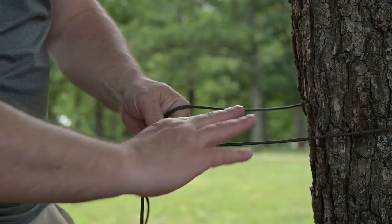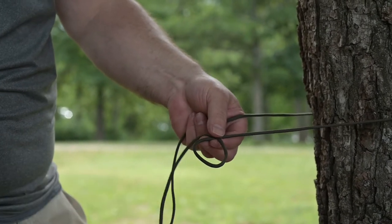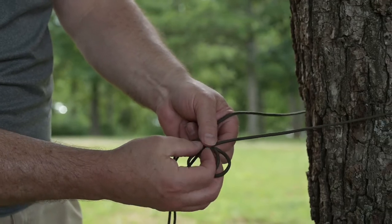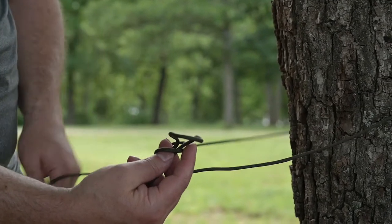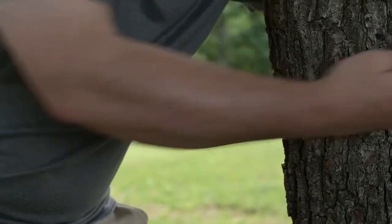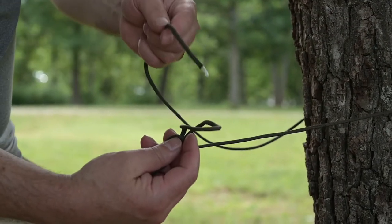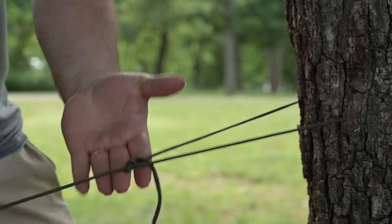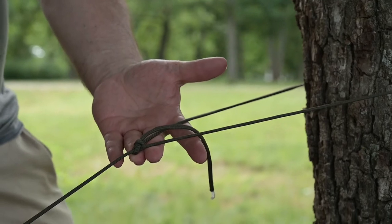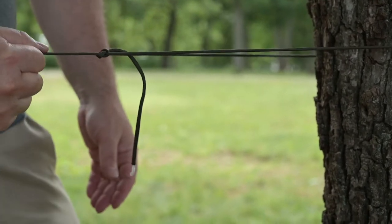Here's my working end. I'm just going to twist the line over top of itself and shove this end up through so that I end up with a loop sticking up through it. All right, I've got the loop — just going to stick this end through and pull, and I end up with a bowline. Super quick and dirty, really nice easy way to anchor this off.